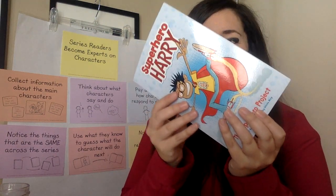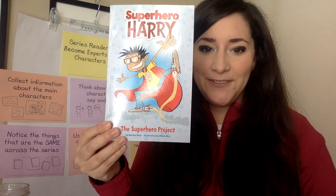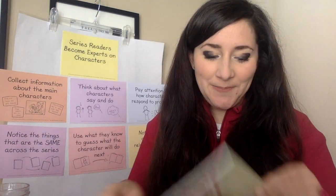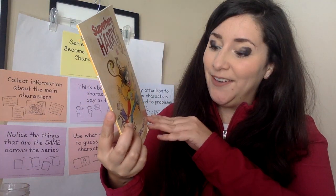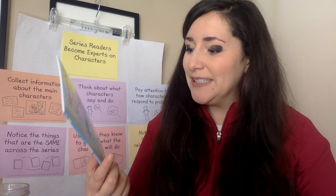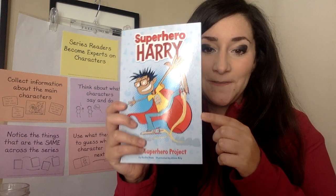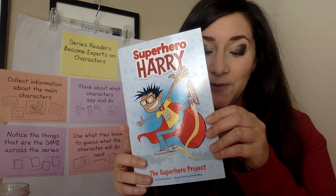Drumroll, please. We are reading Superhero Harry books as our next series books to read. I have a few: The Superhero Project, The Recess Bully, The Runaway Robot, and The Wild Field Trip. I'm excited, and I think this one was the first book in the series because it starts with his first day of school.